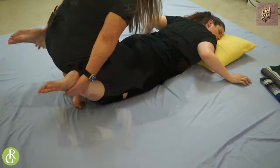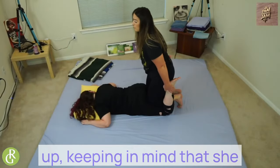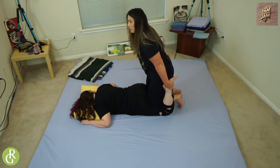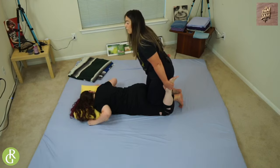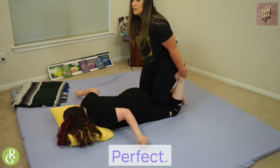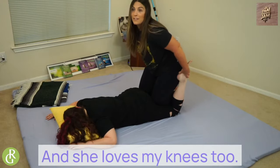Heels to glutes. So once you have your friend's heels to your glutes, stand up. Keeping in mind that she doesn't like a ton of pressure. I'm going to bring her feet into me. She's feeling it from her mid-back all the way down to her knees. I love your knees too.